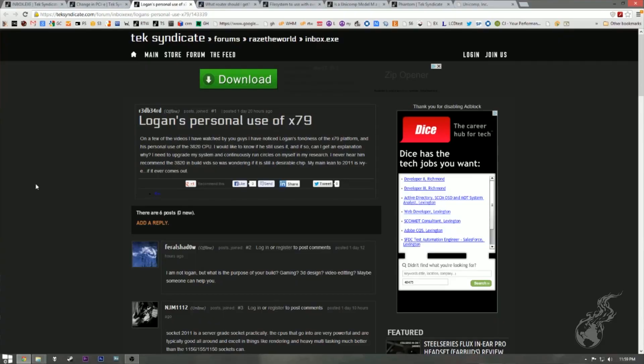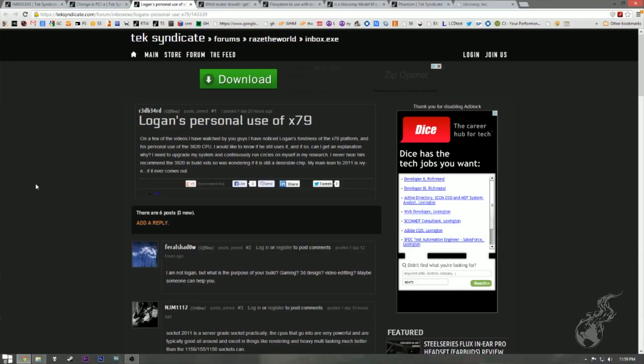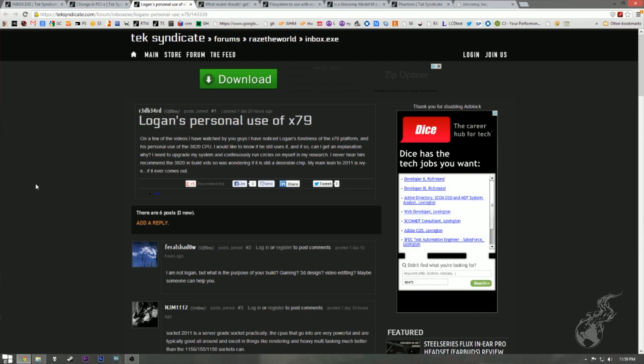This one is from Redbeard — with threes and fours in his name in place of vowels. I guess you had a vowel movement, and now all you have are threes and fours left. He vowelated the rules of the forum. Logan's personal use of X79: on a few videos I've noticed Logan's fondness for the X79 platform and his personal use of the 3820 CPU. He wants to know if Logan still uses it and why. The X79 platform has a huge number of PCI Express lanes — it's really the most hardcore Intel platform.